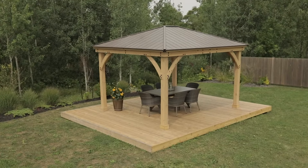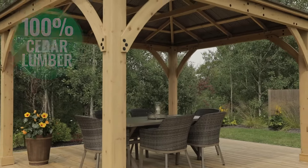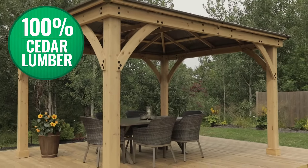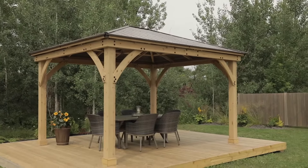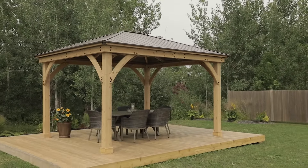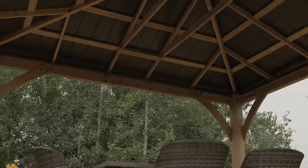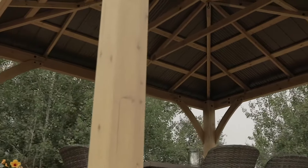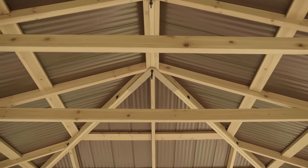Get outdoors more with the stunning and spacious 12 by 14 foot Meridian Gazebo, built using 100% cedar and finished in a natural cedar stain. The 12 by 14 foot Meridian Gazebo will add instant character to any yard. This stylish and peaceful retreat is sure to become a familiar gathering place for family and friends.